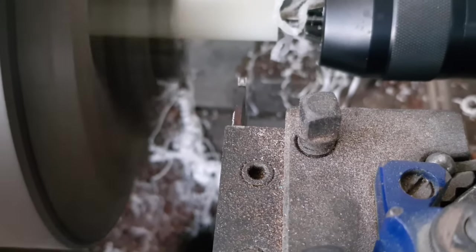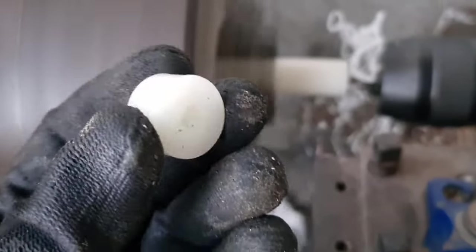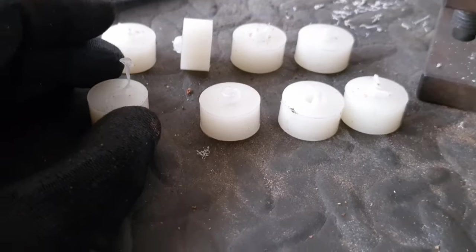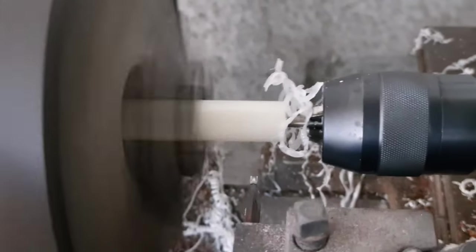Just machining the little supports for the gap — it depends, three, four, six, eight — I only have another 70 feet to go. Let's go.